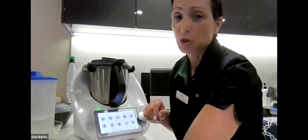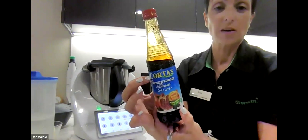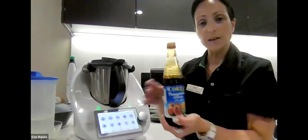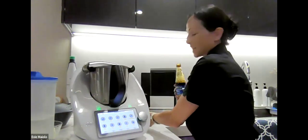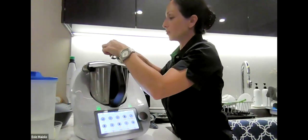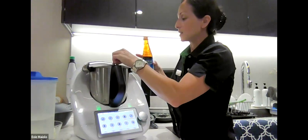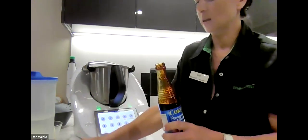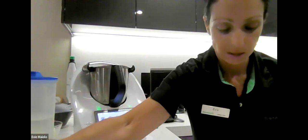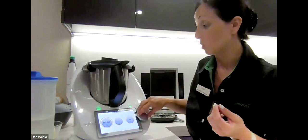There's an optional ingredient — a teaspoon of pomegranate molasses, the Cortis brand found in Woolworths near the dried chickpeas. It has a very sour taste and adds a nice bit of zing to the dressing, but it is entirely optional. We're going to mix this for 10 seconds on speed six — this is our salad dressing, and again we're emulsifying here.